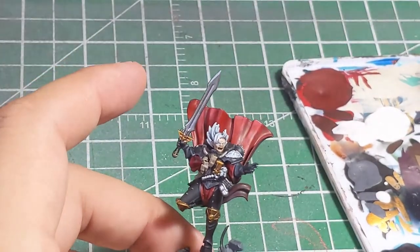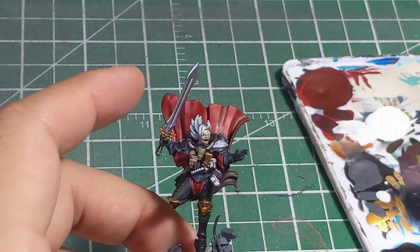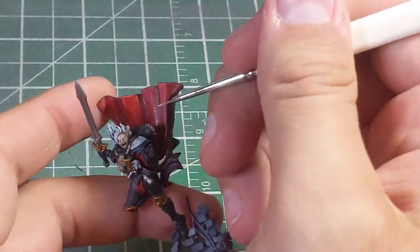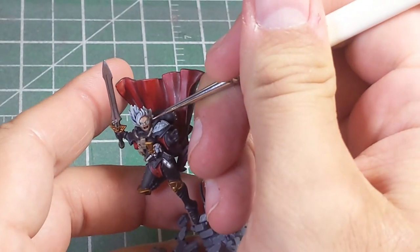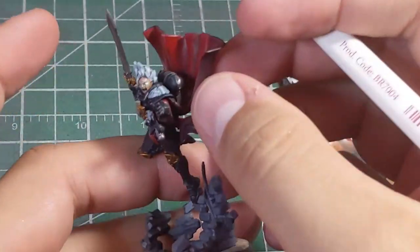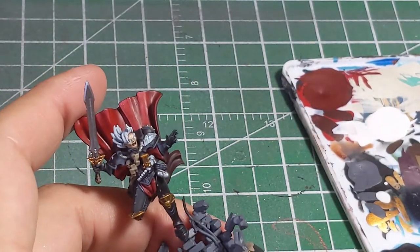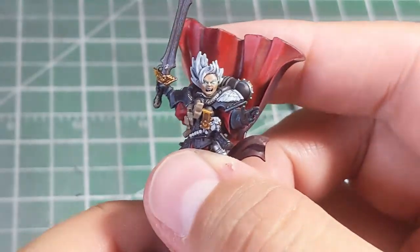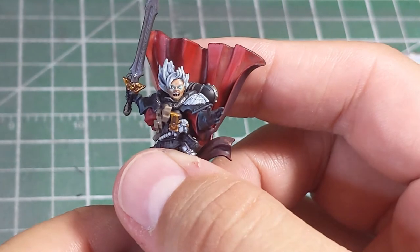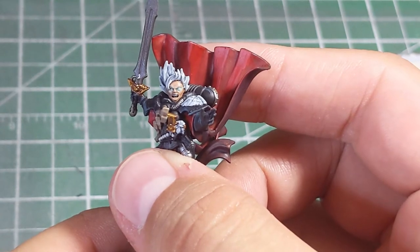The next step is adding some White Scar. You want this nice and thin so it doesn't overpower everything, and use a nice fine detail brush. Go in there a little bit — I got a little too far over there, so let's fix that. As you can see, the white of the iris is far brighter now and stands out, while you still have some of the Nilic Oxide showing to represent a little bit of imperial power.